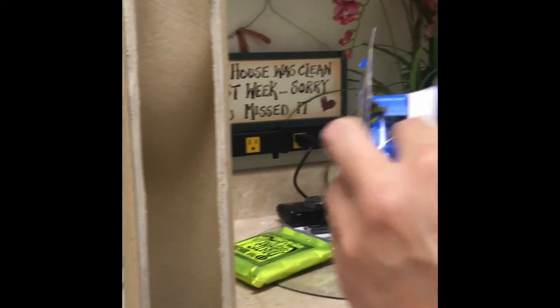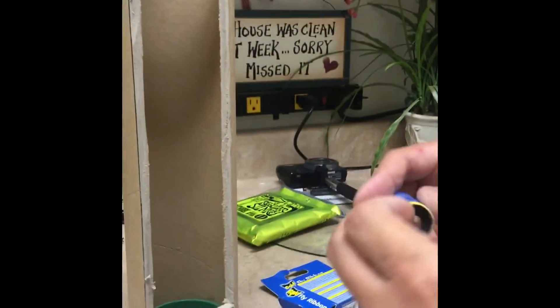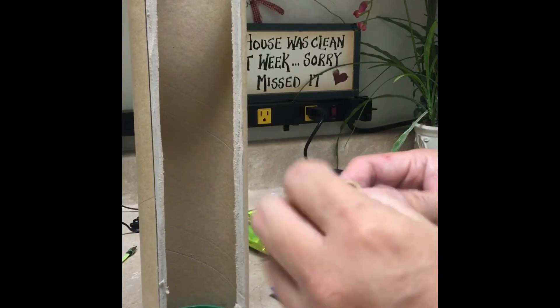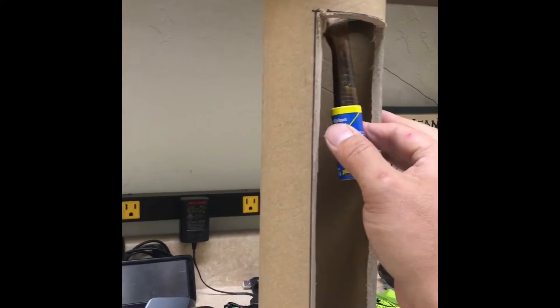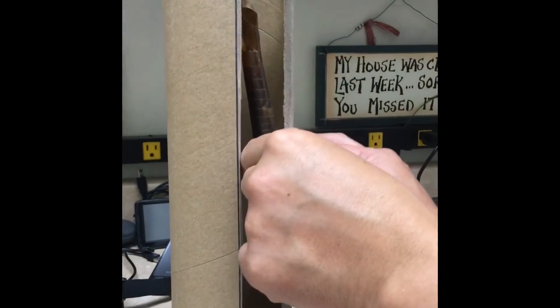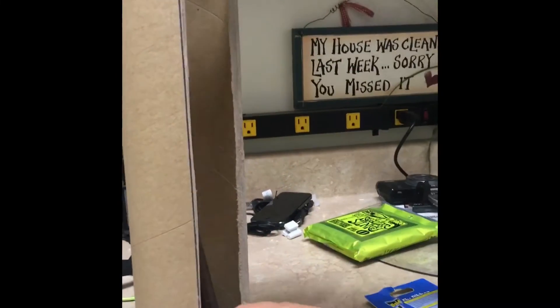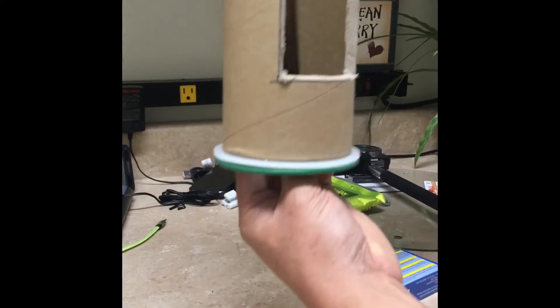Next, get any brand fly ribbon from the dollar store, open it, and hang it on the hook at the top. Let it fall down, unravel it, and pull it all the way to the bottom.